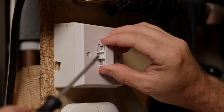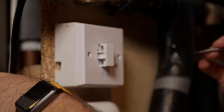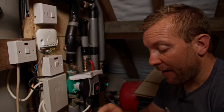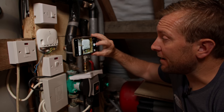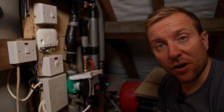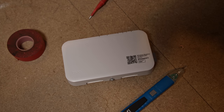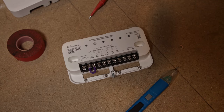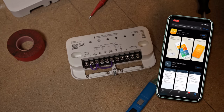As with all electrical work, if you're not happy doing it, make sure you get a qualified electrician to do the work for you. Before taking any wires off, a good tip is to grab your phone and take a photo of those wires, so you have a reference for how everything was before you started. I personally find it helpful to put the links from the live to the two commons in before mounting it on the wall.